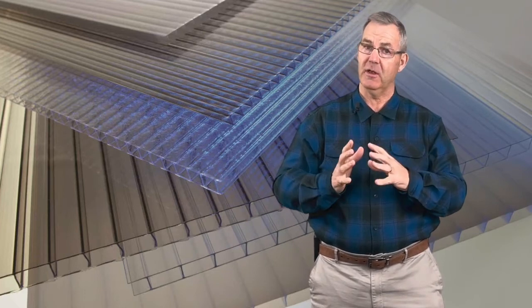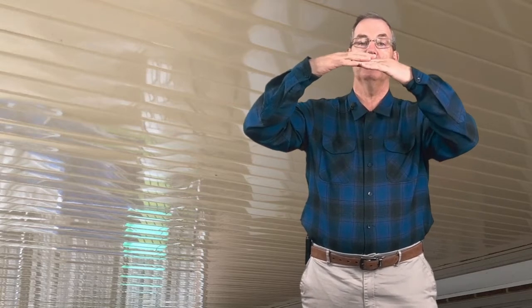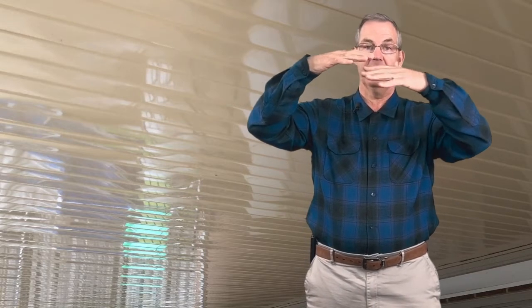One of the benefits of an insulated panel is it prevents or eliminates condensation. Condensation is a common problem with patio covers. If warm moist air hits a cold surface, it can begin to condensate and then it's raining or dripping under your cover.